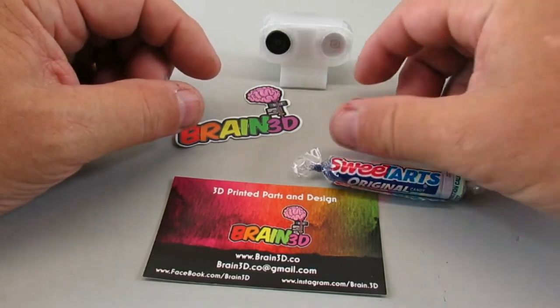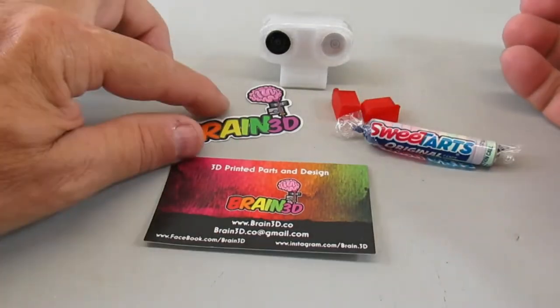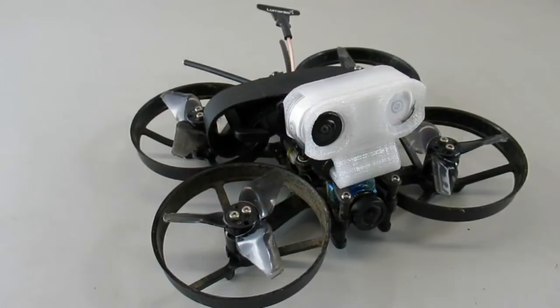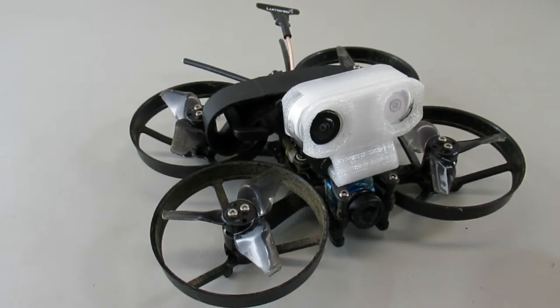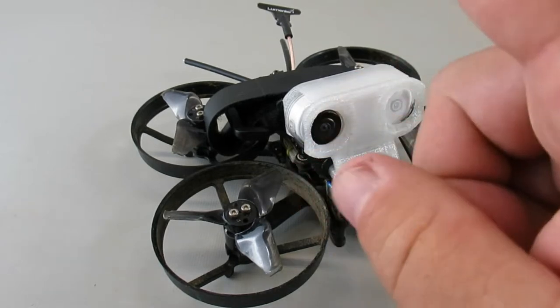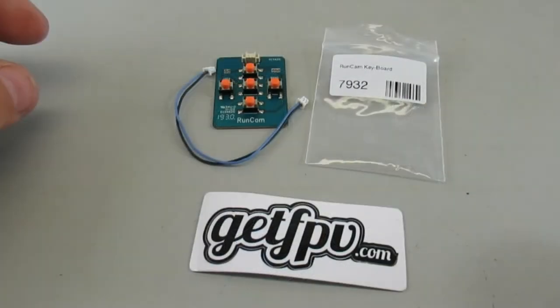They sent it along with some Sweet Tarts and also included some free XT60 covers, so check them out. This was only nine dollars plus about four dollars shipping. I show it mounted on my homemade Ren two-and-a-half inch little cine whoop. You can buy it in multiple colors, multiple angles, and even with a vertical orientation.